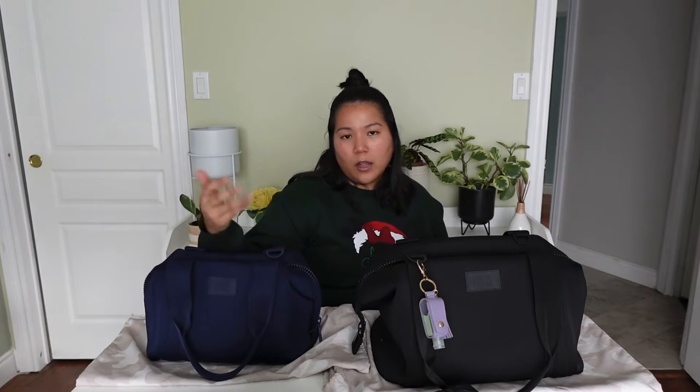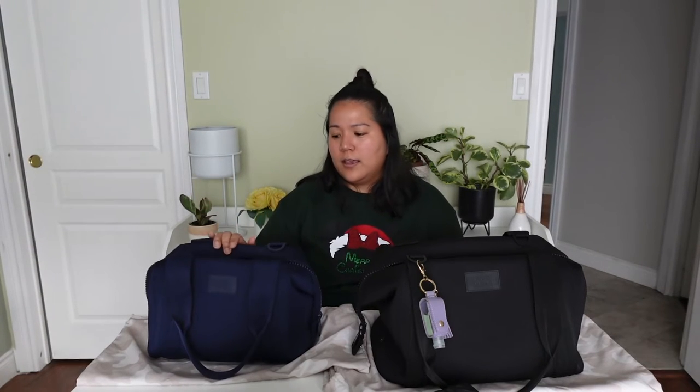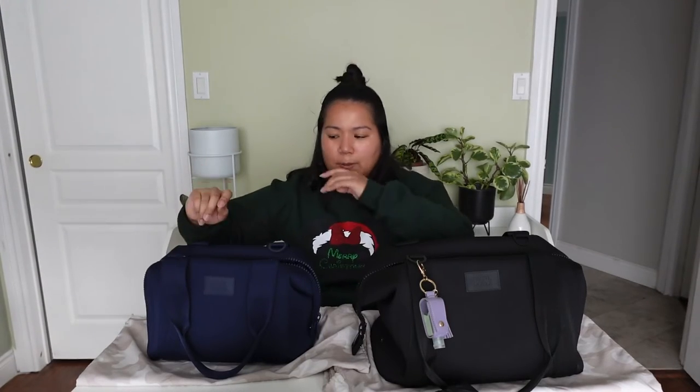Having looked at the extra small, I thought it would be way too small — I wasn't going to be able to fit anything in there, so I went with the small. I got it in Storm, the navy blue, because I have a lot of black items and wanted something neutral. To me, navy blue is a neutral. The inside of the bag is exactly the same, just on a smaller scale.